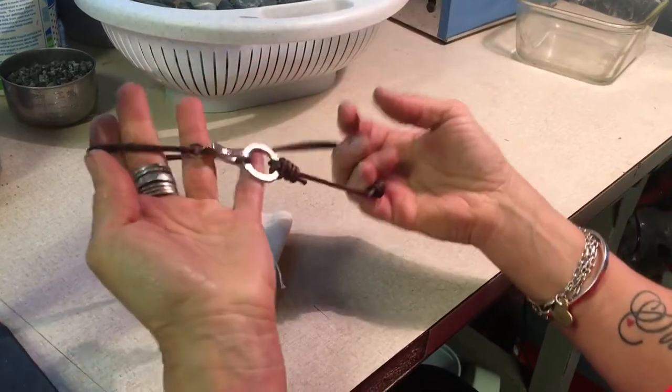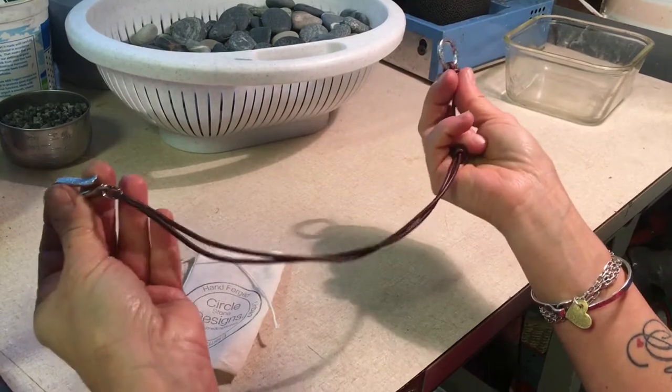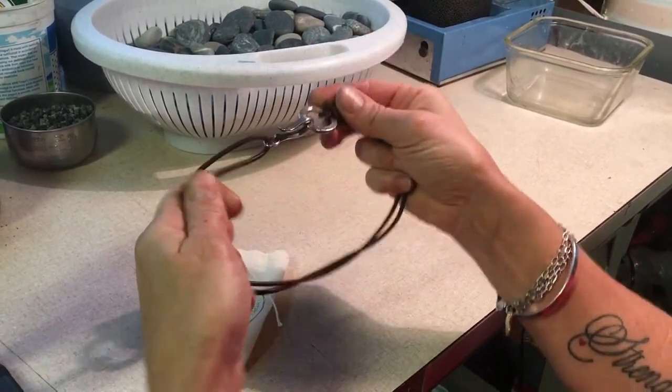You unwrap it. It should be hooked together — it might not, depending on how it's traveled. It's actually two pieces that come together and work like that.